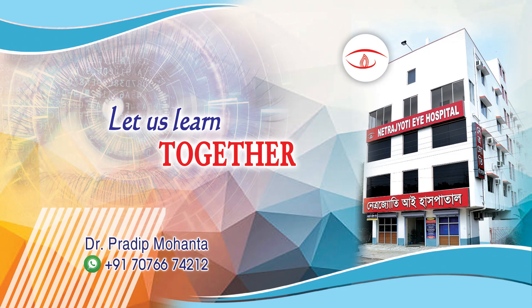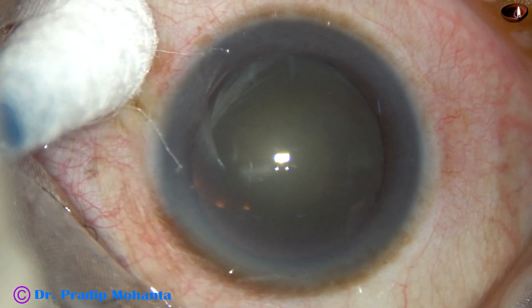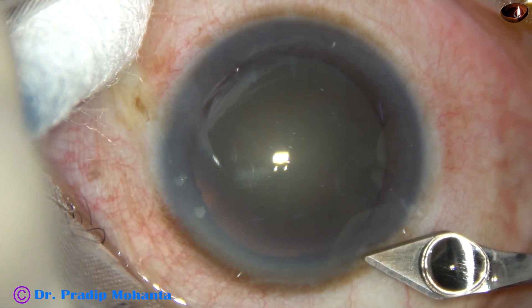Friends, welcome to my workplace at Ranaghat, West Bengal, India. This is a totally unedited phaco-surgery. Let us observe this surgery.